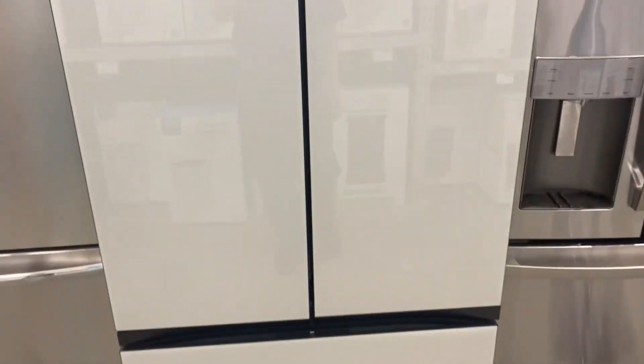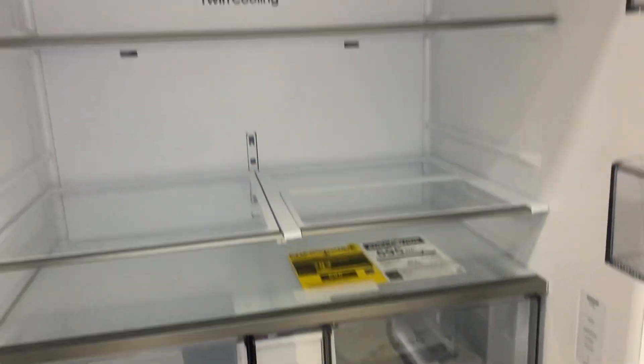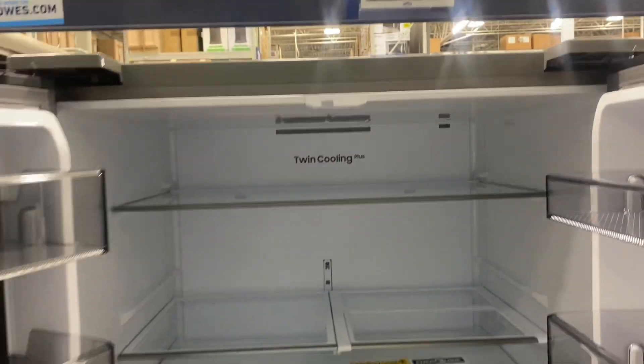These are glass doors that are fingerprint-resistant, which is very nice. As you can see, there are no door handles on these — you basically pull from the bottom of the door to open it. Let's take a look at the inside.